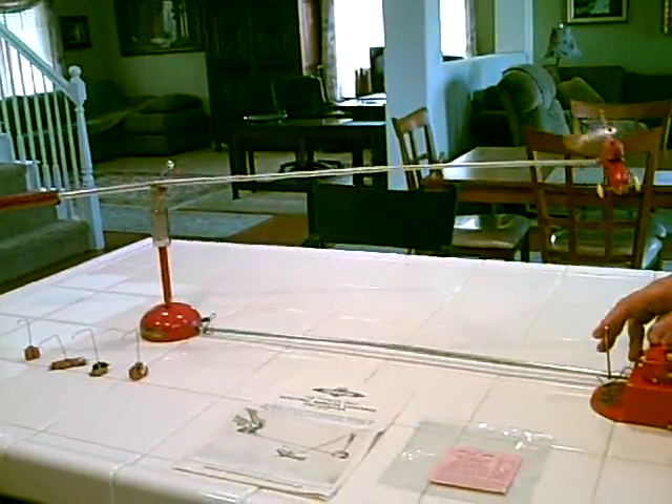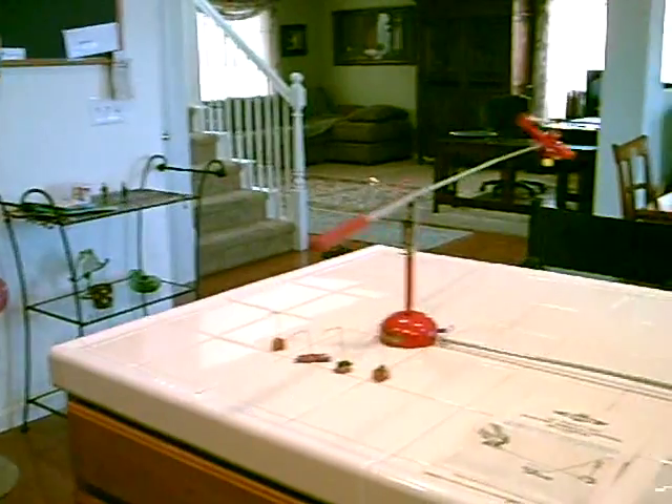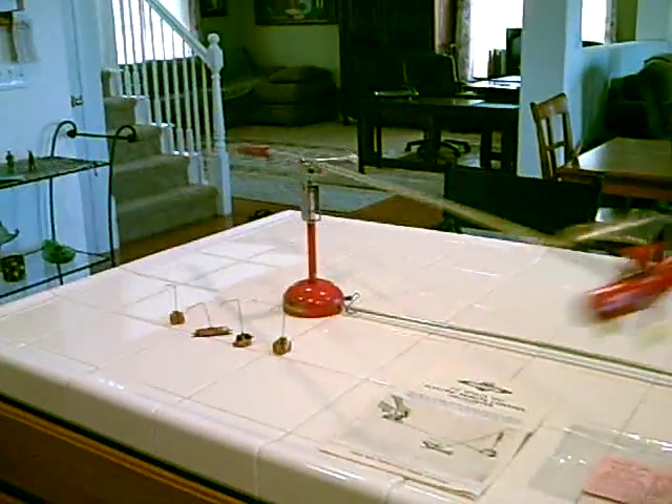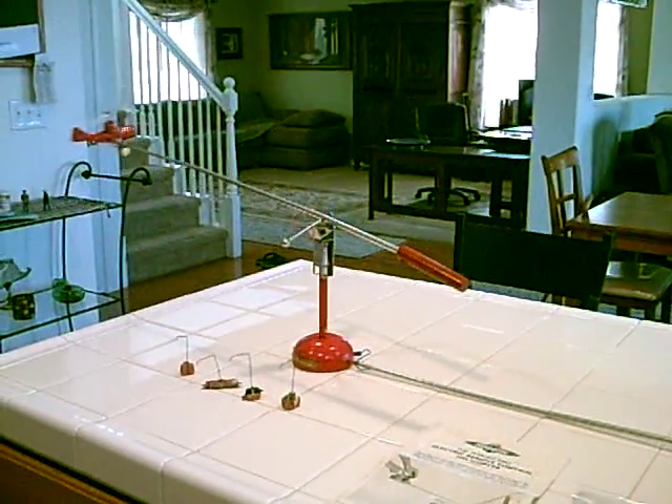All the pieces are here. The only thing it doesn't have is a magnet counterbalance when you pick up the little game pieces there.